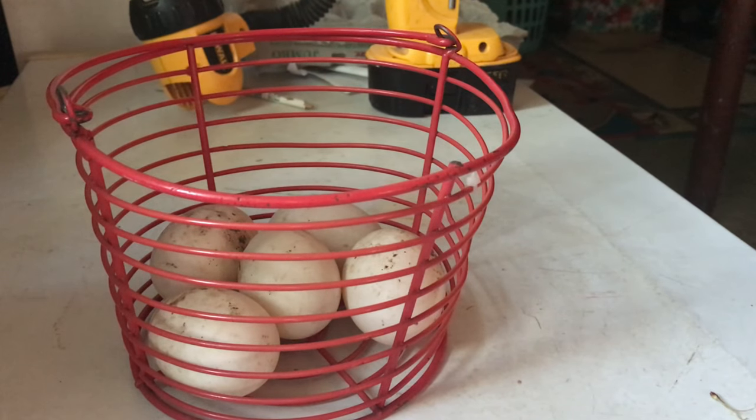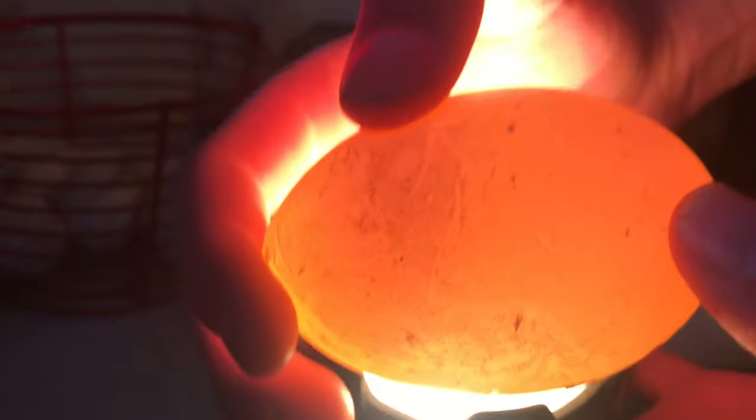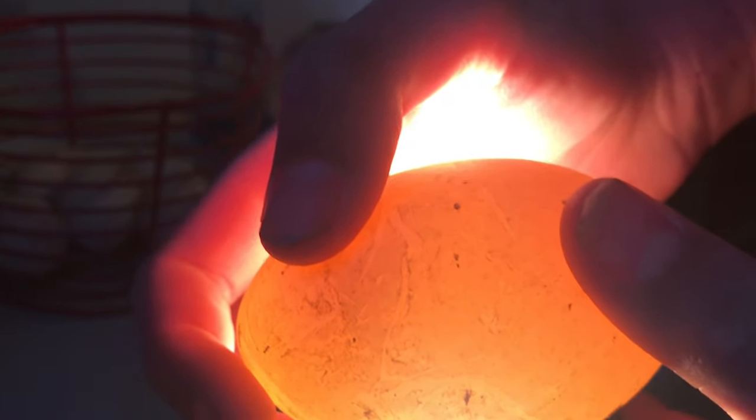I just brought the duck eggs in from doing chores and I'm now going to store them for a couple of days before putting them in the incubator. You can save duck, goose, and chicken eggs for up to seven days before putting them in the incubator — some people say ten days, but in my experience you're better off only saving them for seven. When saving eggs to hatch, only save the normal ones: no abnormally small ones, no cracked ones, and no double yolkers. Like this one here — I can tell it's a double yolker because of its size, and when I candle it I see two distinct marks. Double yolker eggs rarely hatch, so I guess I know what I'm having for breakfast.